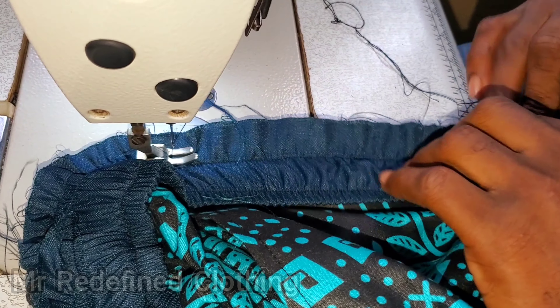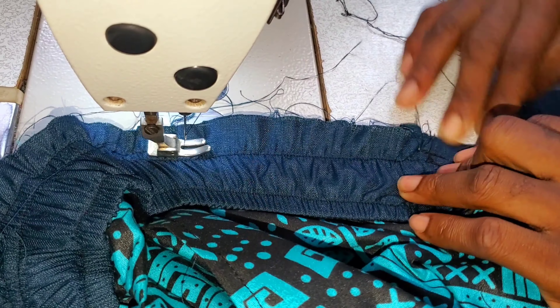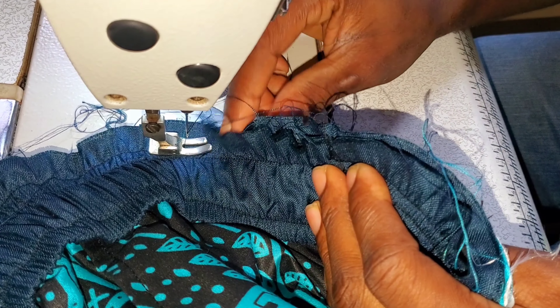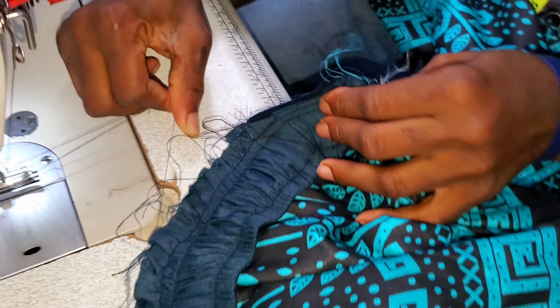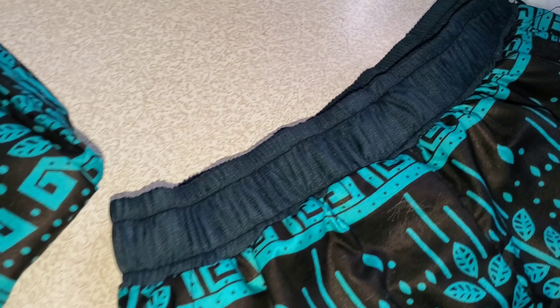I believe you have enjoyed the video — don't forget to like, share, and comment. The next thing to do is to go and weave. After weaving this area, iron it out. This is the result. Thanks for watching — see you in my next video. I will pass the rope through here and we are done with our joggers waistline. Bye for now.